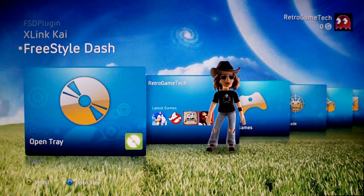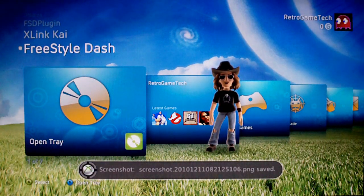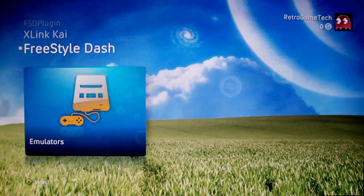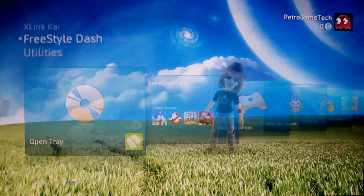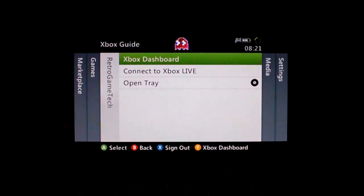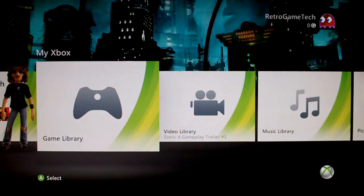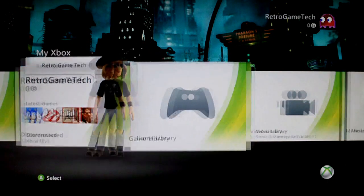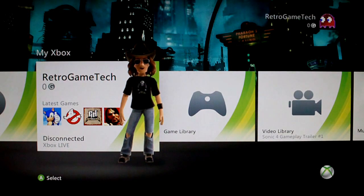Another nice thing is if you click the left thumbstick you can take a screenshot of your dashboard — I'll actually use that shot for the thumbnail for this video. Overall that's a quick demo and tour of Freestyle Dash. Anytime you want to go back to your regular Kinect Dash, just hit the guide button, choose Xbox Dashboard, and it'll load back in. And there you can see I'm back at the regular dashboard with the longer, taller, weirder looking avatar. So yeah, that's Freestyle Dash — it's only for JTAG hacked 360s, so you need a JTAG hacked console for this to work. Thanks for watching and I'll catch you again soon.